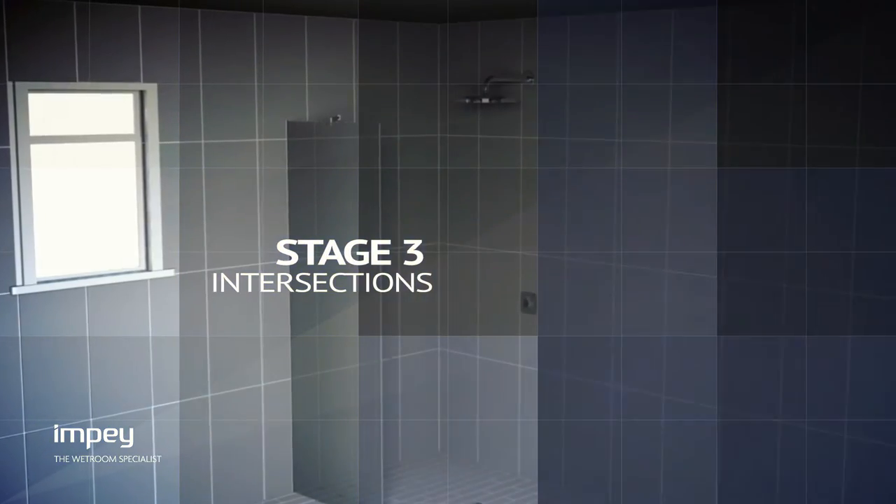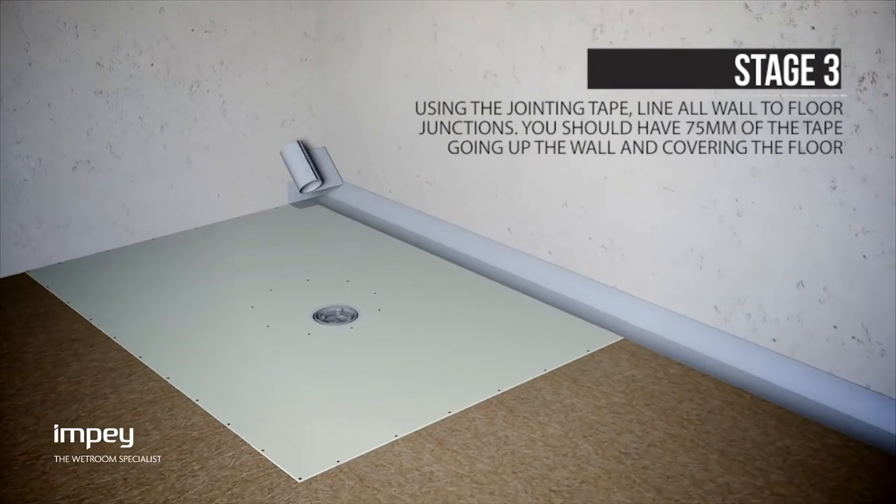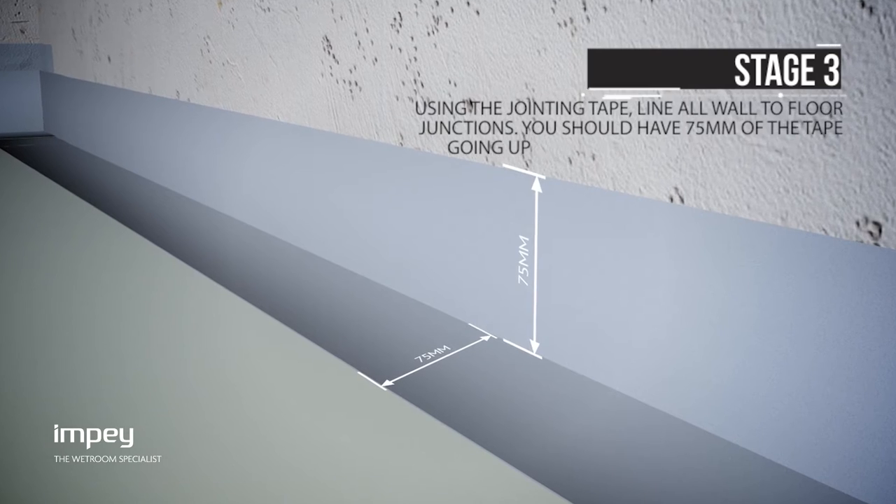Using the jointing tape provided, line all wall to floor junctions. When doing this you should have at least 75 millimeters of the tape going up the wall and covering the floor.